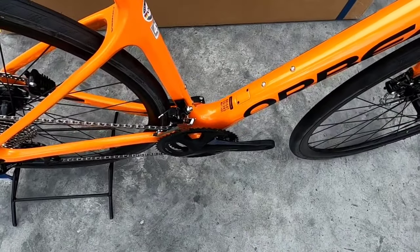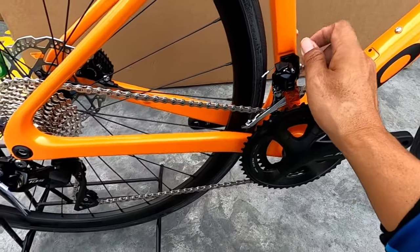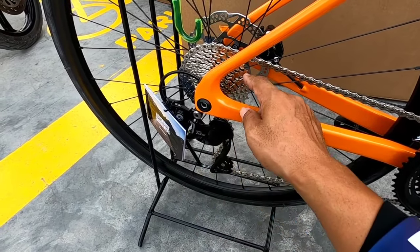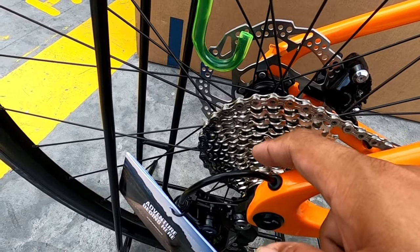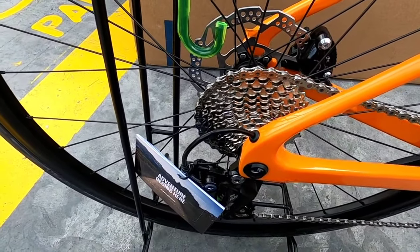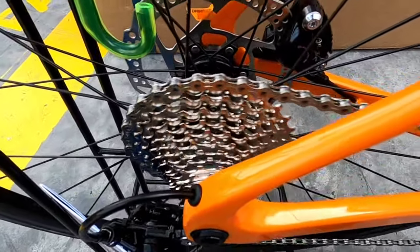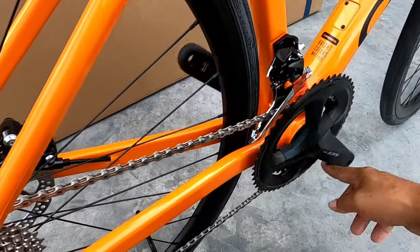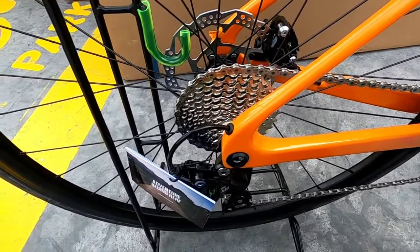Andito lang siya sa gilid. Punta rin naman tayo sa likod — sa RD, Shimano 105 din. Ito ay 11-speed. Bilangin ko — 11. Naka-2 by 11 speed na Shimano 105 din. Syempre, cassette type na yan. Yung tunog niya is smooth, hindi siya masyadong maingay. Naipakita ko na sa inyo yung drivetrain nito — naka-2 by 11 speed, Shimano 105 R7000.